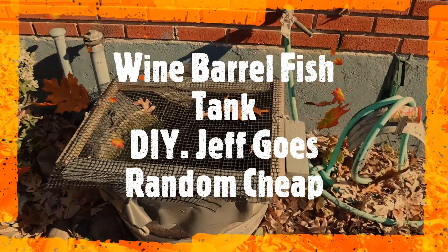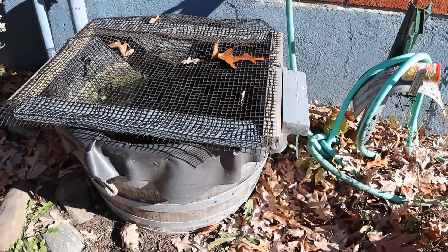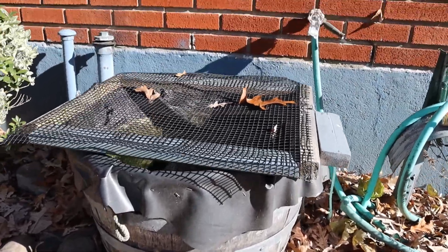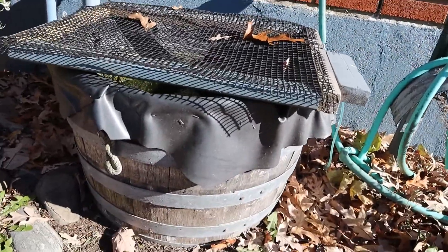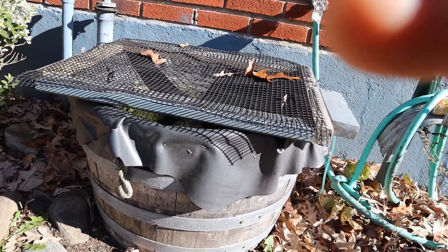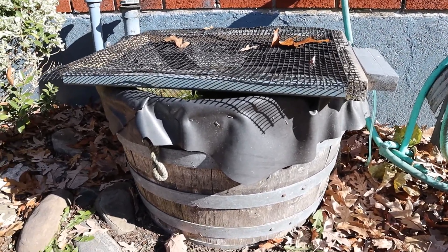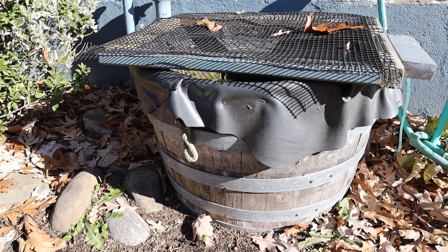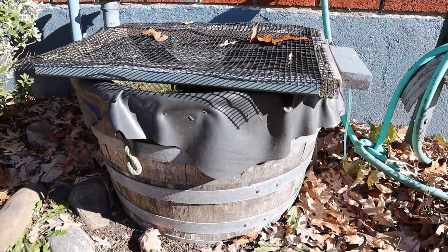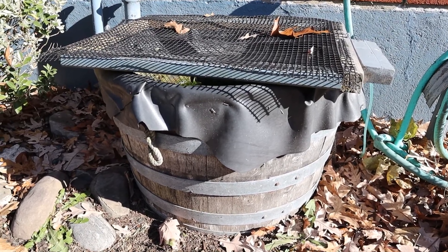We're gonna look at a wine barrel fish tank. What you do is you simply go to a winery, or I guess you could buy a nice wine barrel at the hardware store, put a nice rubber insert in there, and you fill it with some feeder goldfish.